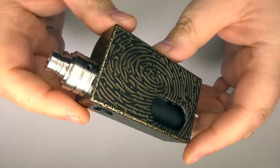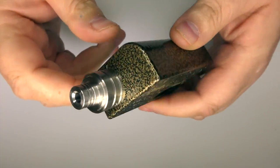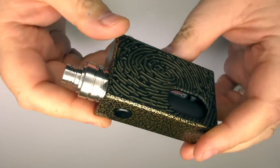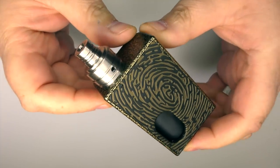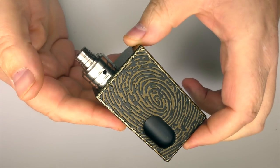So there we go — that is the Despot by Van and Dell. 22mm, stainless steel 316, peak insulator. You can squonk with it, drip with it, or whatever you want. Let's go back up top and I'll let you know what I think.